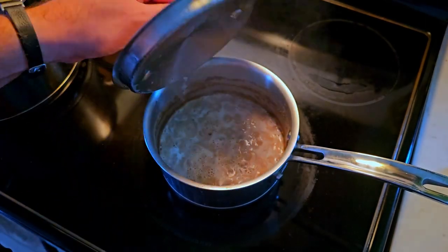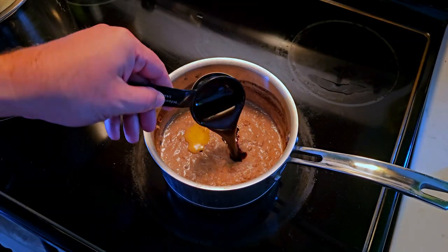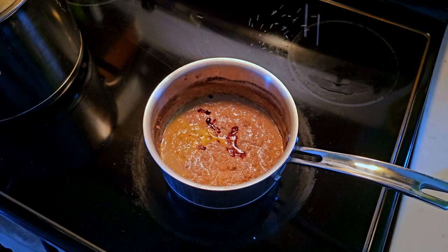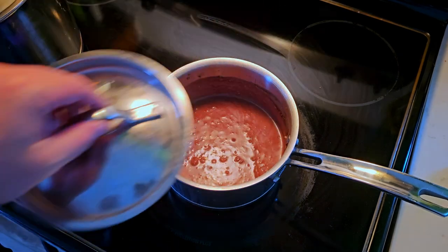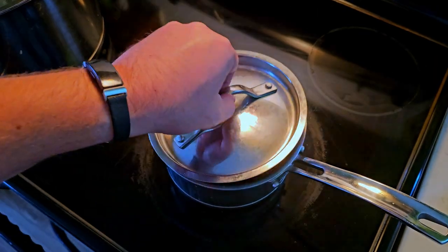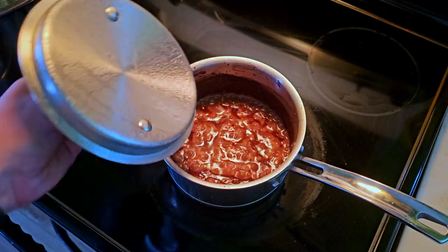Check out that color. Add in some saffron bloom, pomegranate molasses, salt the pot, and apparently half the oven to ward off bad spirits. Toss in some cinnamon, and after a good mix, we'll let it simmer for another hour. That's a great looking barbecue sauce.